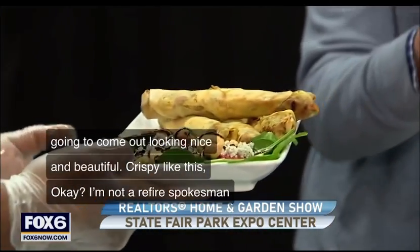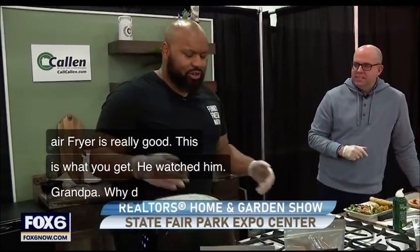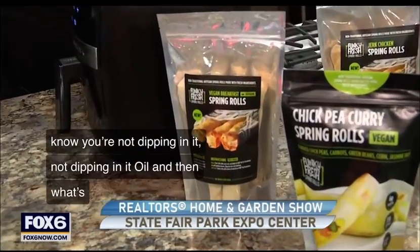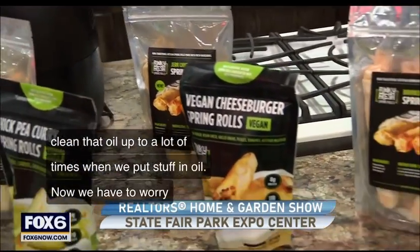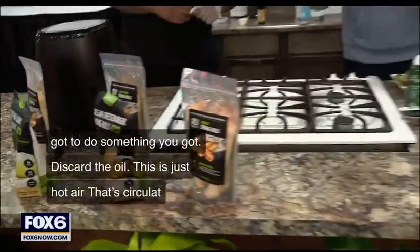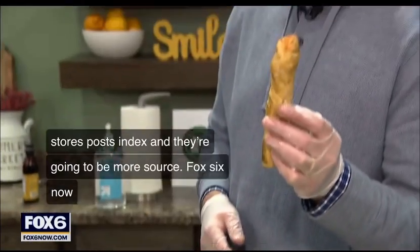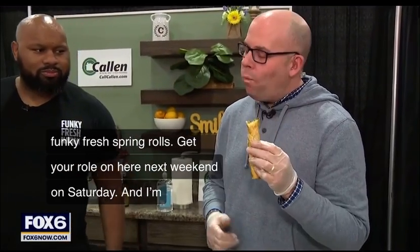Why do you like the air fryer? Air fryer is great because you're not dipping in oil, and you've got to clean that oil up. When you put stuff in oil, you worry about splattering and you've got to discard the oil. With the air fryer, it's just hot air circulating with a little bit of extra virgin olive oil — it cooks and it's just as crispy. Those are the packages you can find at Outpost, Sendik's, and more stores coming. Fox6now.com for more information. Get your roll on next weekend — I love that it's in the stores now.